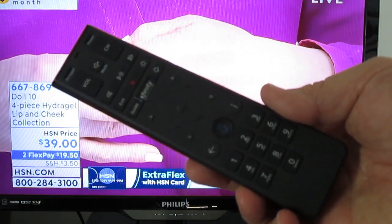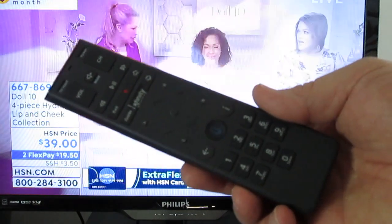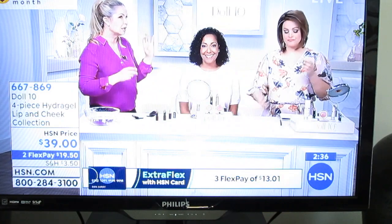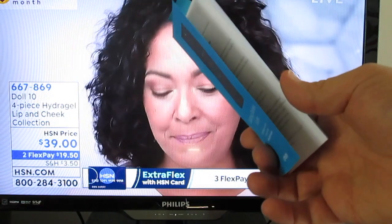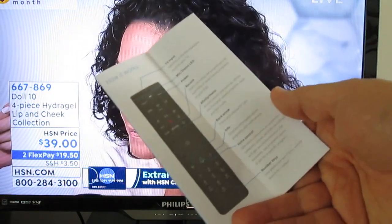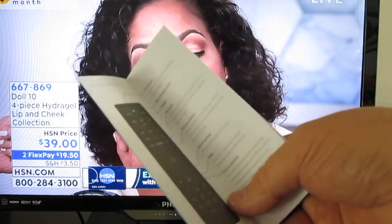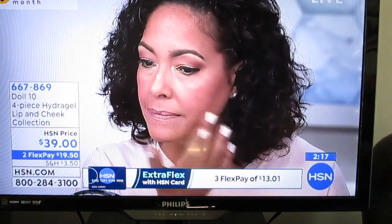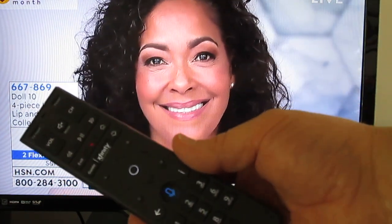If you get a new cable box from Comcast or upgrade, you're likely to get this remote control, and if you're stuck with it you need to know how to use it. When you get your remote control it comes with a little fold-out brochure that's designed to tell you how to use it, but it's painfully inadequate. It doesn't even mention most of the buttons or tell you how they work — just basic information on how to turn your TV on and off. So for those of you that need a little bit of help, I wanted to go a little bit further.